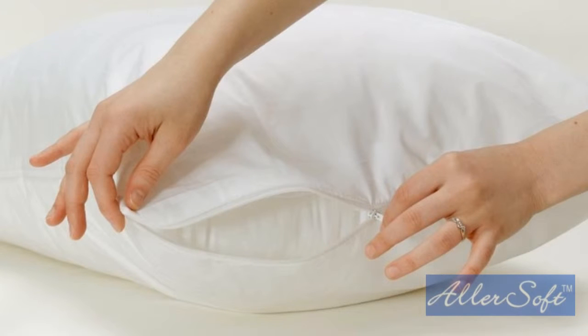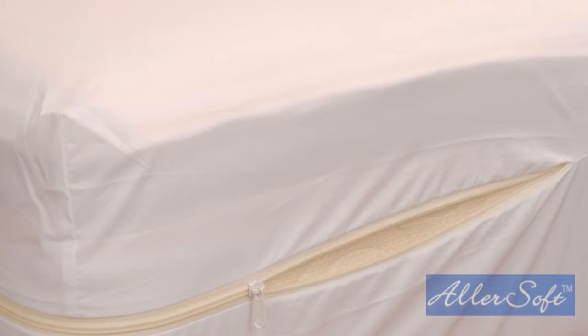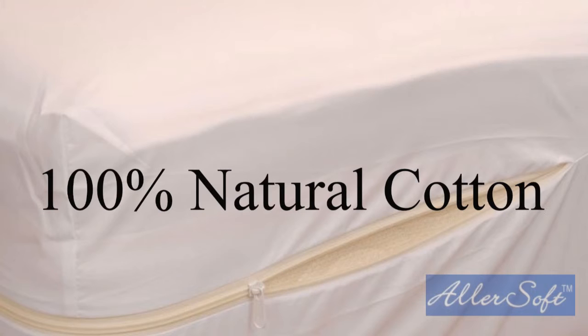Allersoft cotton encasements address all your allergy needs. There is no film or vinyl of any kind. Rather, we use a specially engineered weaving process that creates a cotton fabric that is so tightly woven that it acts like a filter. The fabric is 100% natural cotton, making this product as soft to sleep on as the finest sheets.